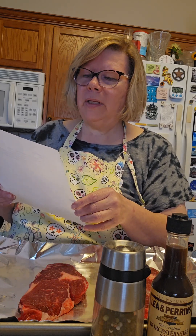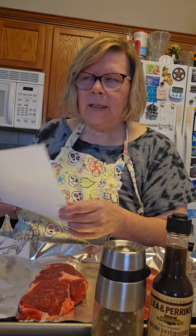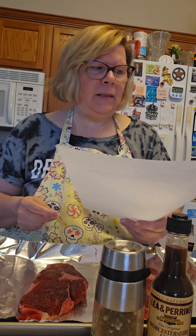Then bake in a 350 degree oven for about 35 to 45 minutes, or till it's done to your liking. I suppose you could broil this but I've always baked it because that's how my mother did it. I think the reason it's baked instead of broiled is because these herbs will burn, so it's probably not in your best interest to broil.